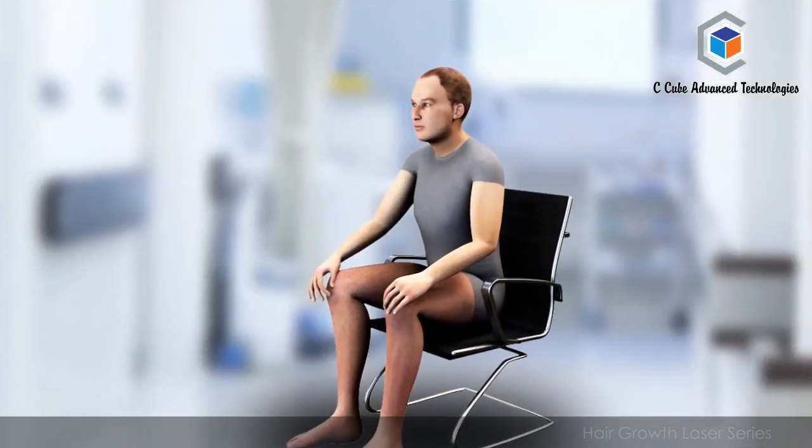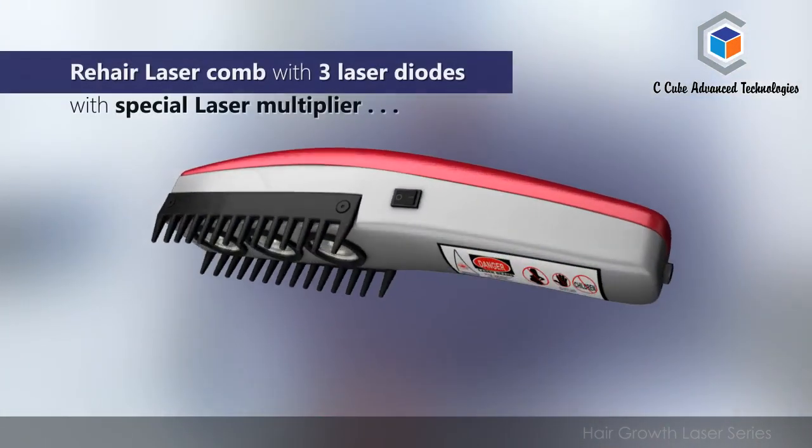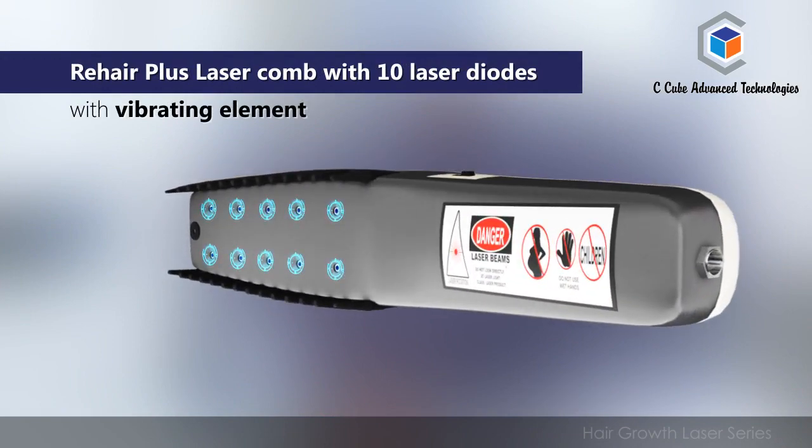The range of hair growth laser products consists of the Re-Hair laser comb with 3 laser diodes with a special laser multiplier, and the Re-Hair Plus laser comb with 10 laser diodes with a vibrating element.